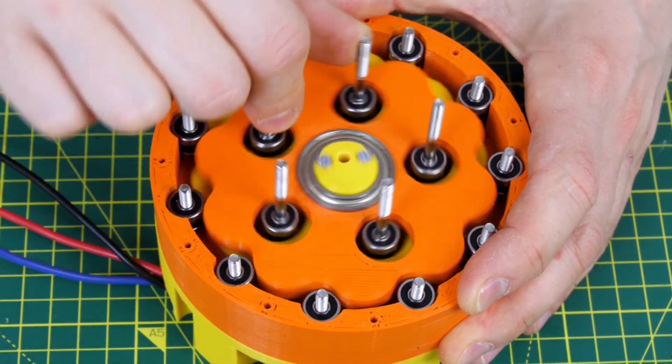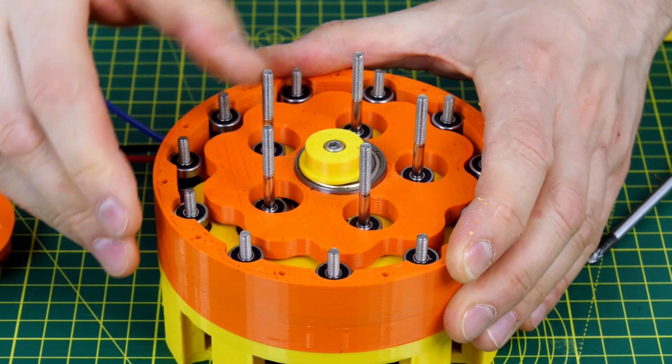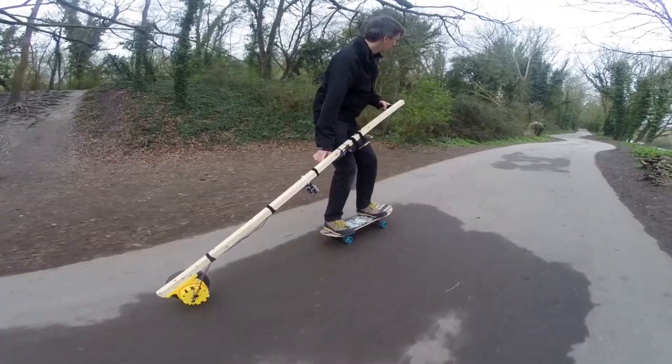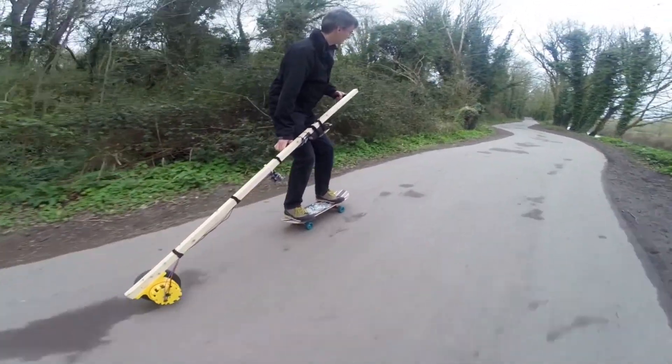My cycloidal drive version 2 had 2 cycloidal discs and I used a total of 32 bearings to make it run smoothly. The whole thing is printed in PLA but it seems to be pretty robust and I had it push me for a few miles on a skateboard with no issues.